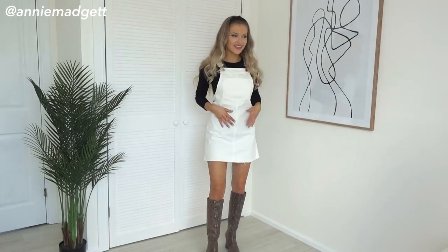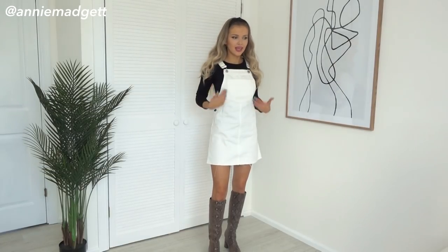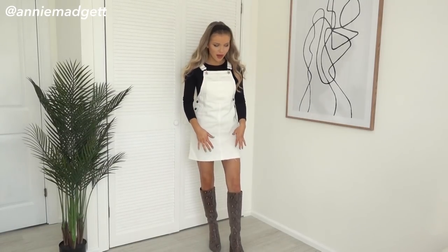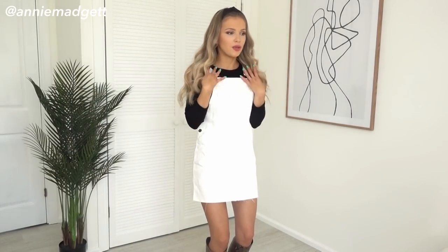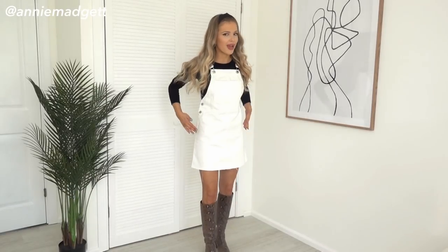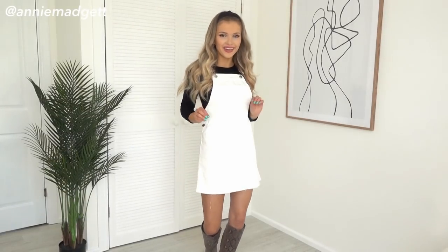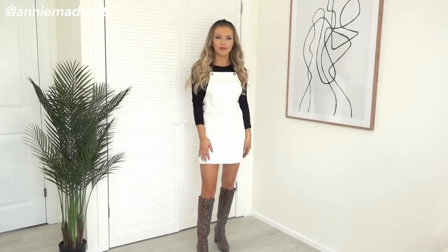Guys, I've got dungarees on! This is like the first proper pair of this whole dungaree look I've ever had because they're always so long on me, but this length is literally perfect. This is a size 4 from H&M. H&M are very good at the moment, may I just say. I think dungarees are so cute over a bodysuit. With the brown and black and the boots — these are from Boohoo — I absolutely love them. It's got adjustable straps and a cute little pocket. I just feel so comfortable and really cute, really young and girly.